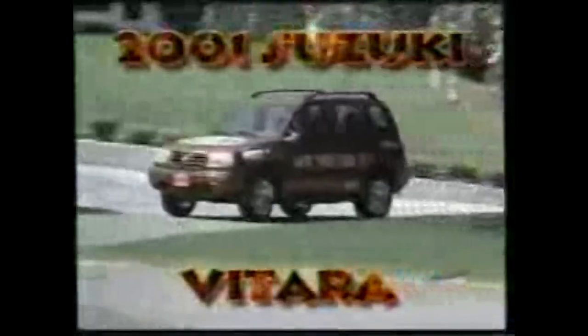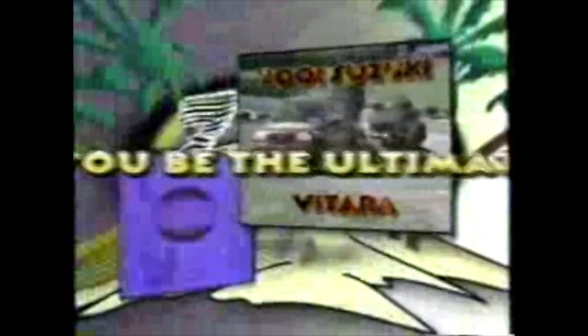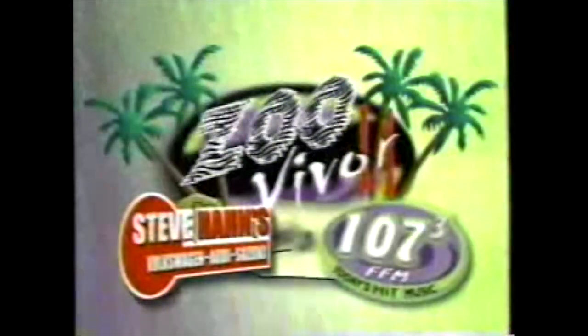107.3 FFM and Steve Hahn Volkswagen Audi Suzuki presents Survivor 2: 10 people, 14 days, and one new 2001 Suzuki Vitara. Will you be the ultimate survivor? Get complete details at Steve Hahn's or listen to Central Washington's number one hit music station, 107.3 FFM. Survivor 2: 10 people, two tribes, plus three cars per year — all you have to do is survive. From Steve Hahn Volkswagen Audi Suzuki of Yakima. Can you survive Survivor 2?